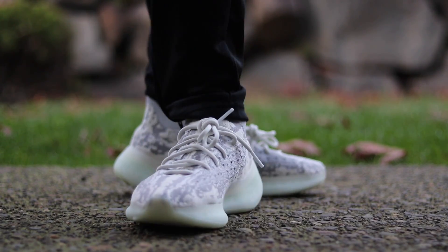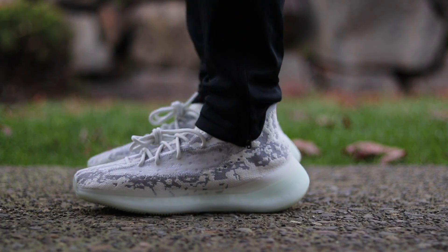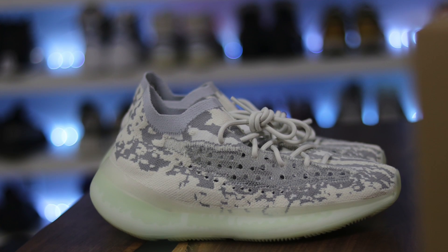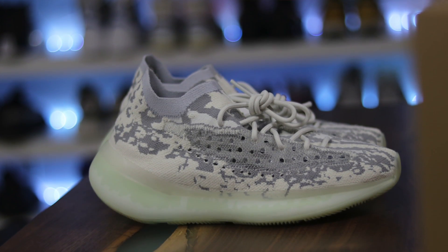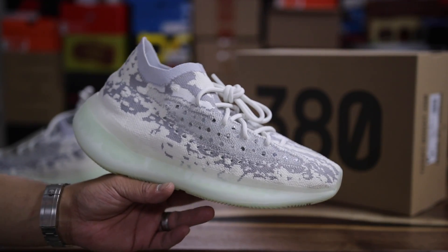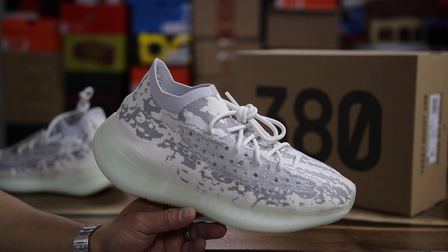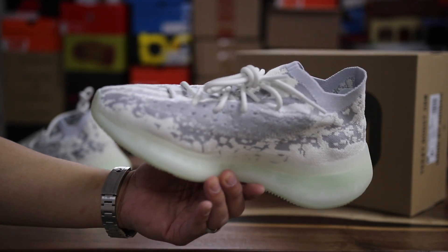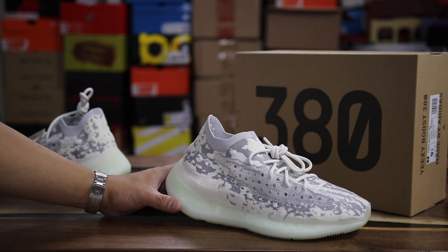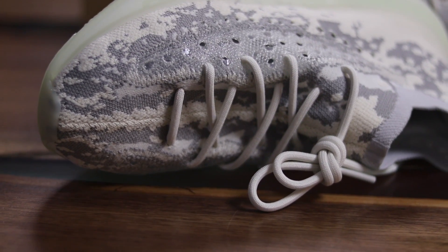Overall first impressions on the new Yeezy 380 - it doesn't roll off the tongue like 350. I like '350 V3' better but 380 it is, and the shoe in my opinion looks crazy. It's definitely a refreshing new take on the Yeezy 350. I love the fact that they're innovating and creating new stuff instead of recycling the same color wheel that Kanye has done for the 350 over and over again. The fact that they have something different in the mix is really really big.